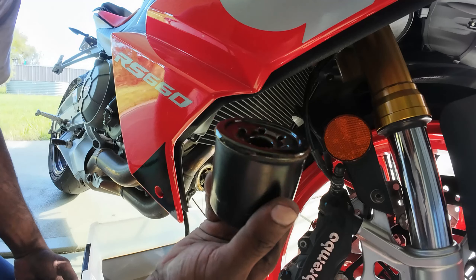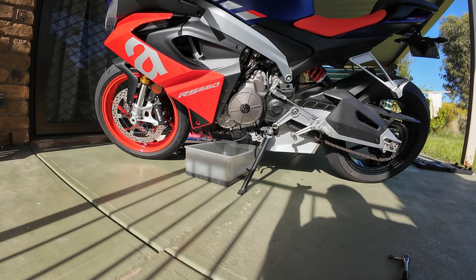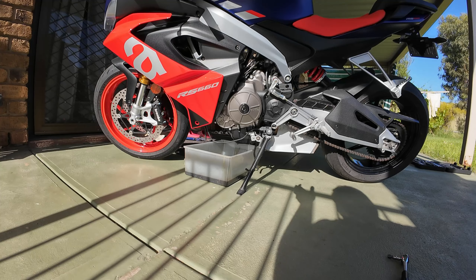This is the old oil filter. Next, I'm going to tilt the bike and make it straight so that it can drain the oil a bit more properly.